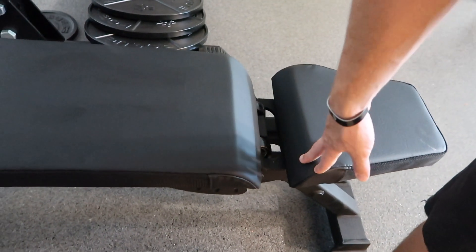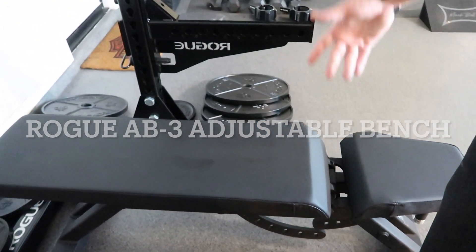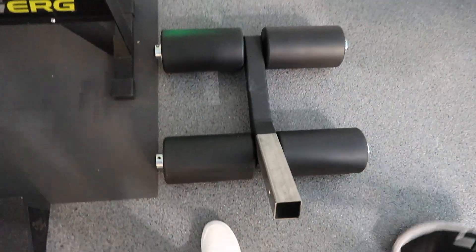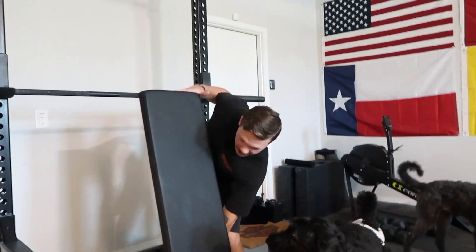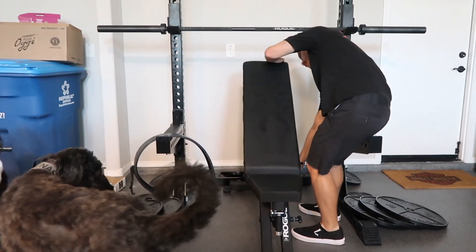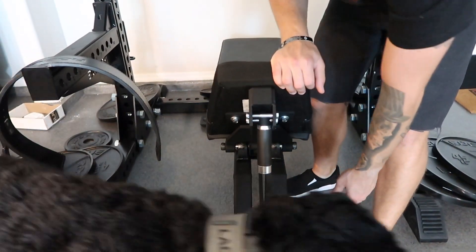This is the new bench — the 3.0, I think it's called — and it comes with a decline section for your feet. This bench goes from flat all the way up to 90 degrees for shoulder press, incline press, or you can just use it as a seat. It's very versatile.